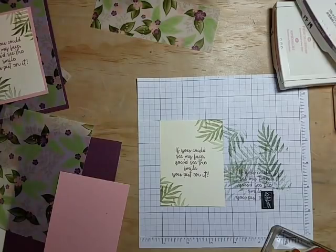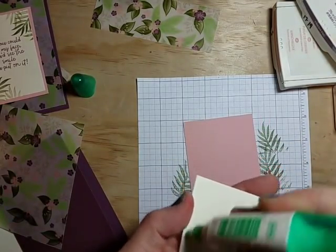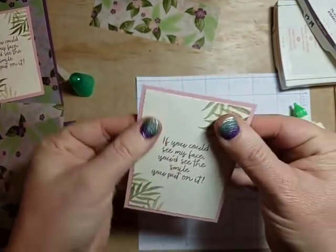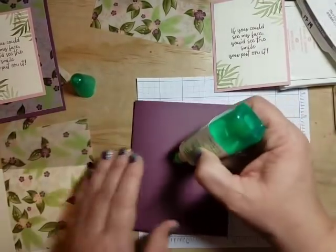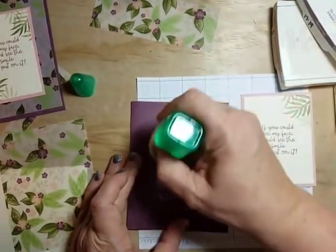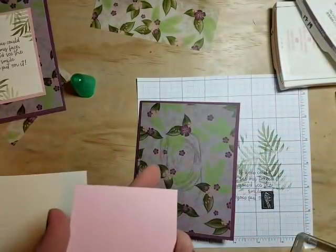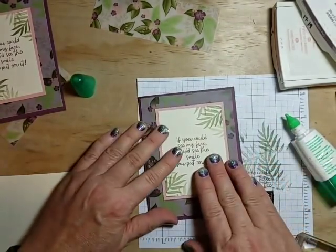My adhesive of choice for almost all my projects is the Tombow Mono Multi. A little goes a long way and it allows you to shift your paper to get it in just the right spot for a nice even matting. I'm just going to put some glue around the middle because I know this piece will more than cover it up. I'll stick my vellum piece down — and you can see what I mean about it showing through, not very attractive — but we're going to cover it up with this piece.